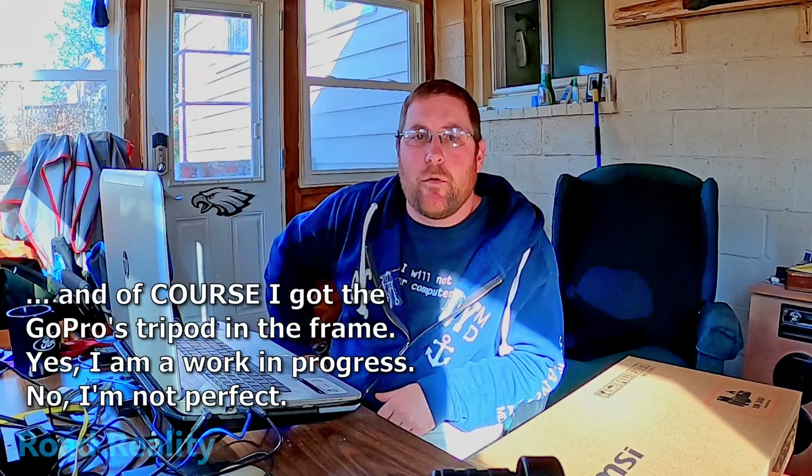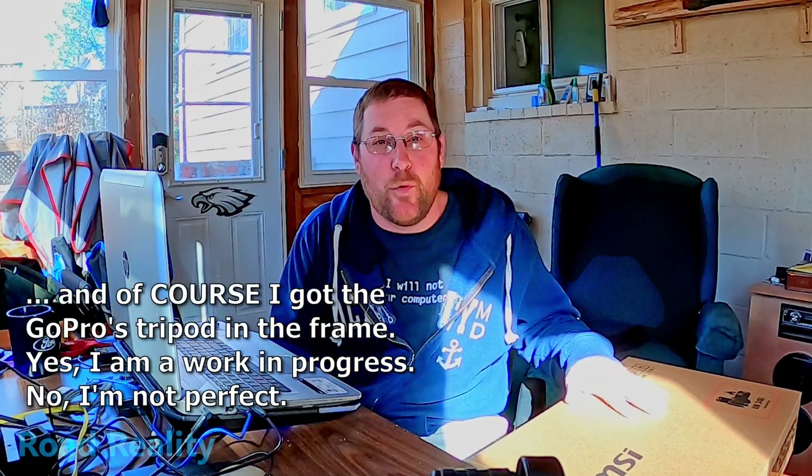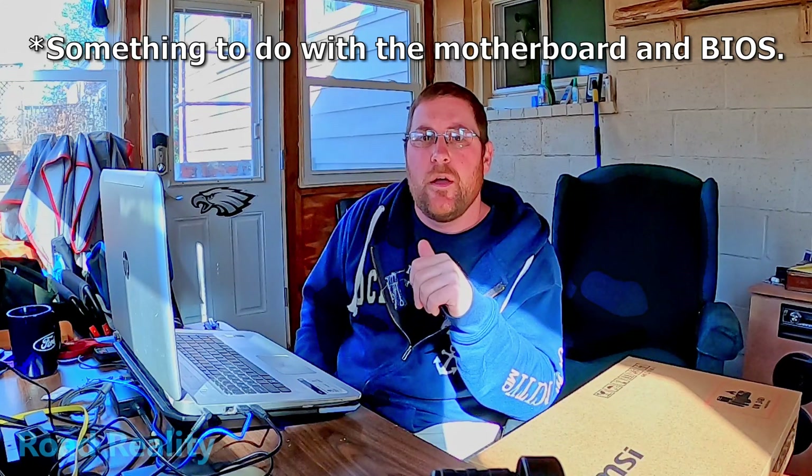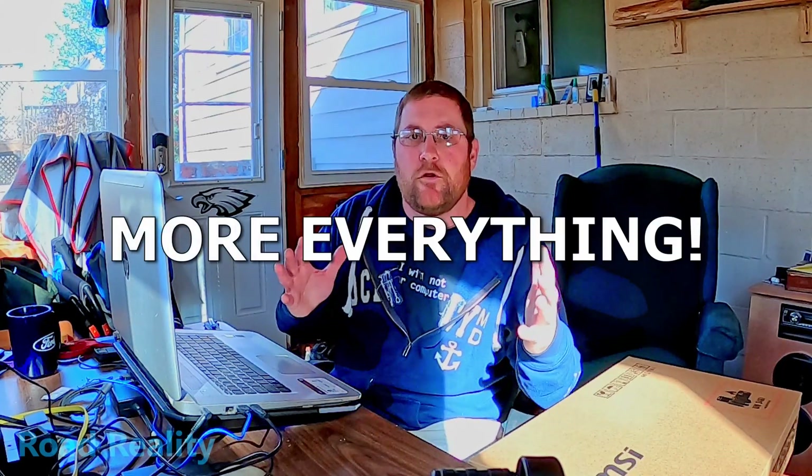Hey, welcome back to the channel. Today we're inside Road Reality headquarters and we've got a new toy to play with. This laptop is three and a half years old and has a hardware fault — if you're following the channel, it was one of the first videos I did reviewing this laptop cooler. But I need more memory, more storage, more speed, more graphics — you name it. So I did a bunch of research and went to my local computer place and picked up this: it's an MSI GE75 Raider, and we're gonna unbox it today.